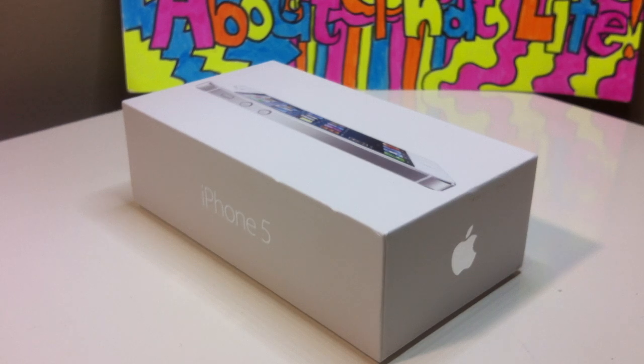What is up guys, it's ThazZestTheAppleKid and today I am going to be doing an unboxing of the iPhone 5 white 16GB.